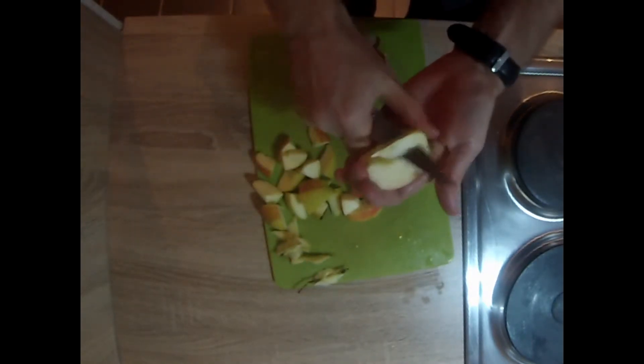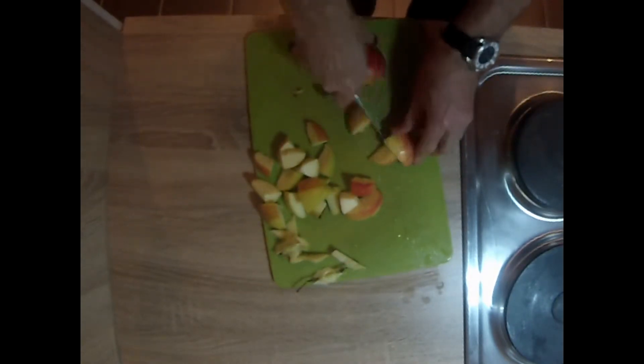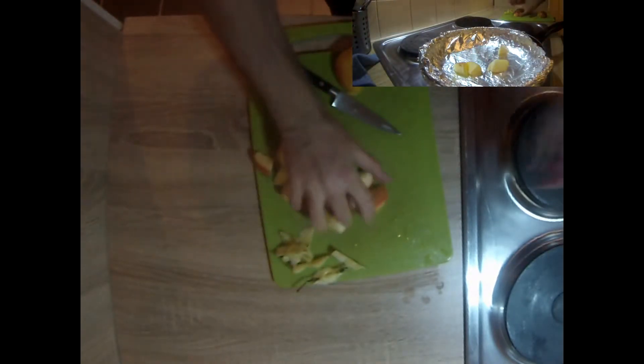The serving size for these is about one and a half apples per burrito. I'll be making two burritos today, so let's get these in a pan.